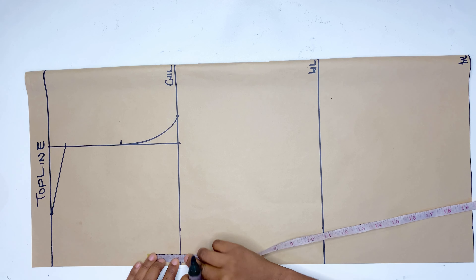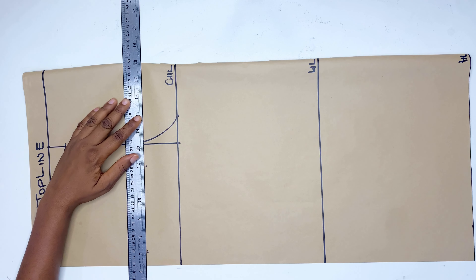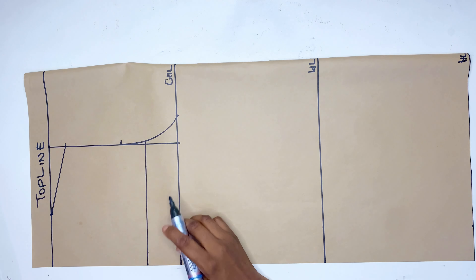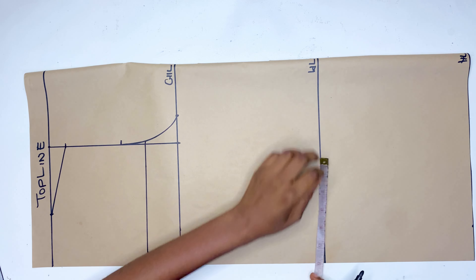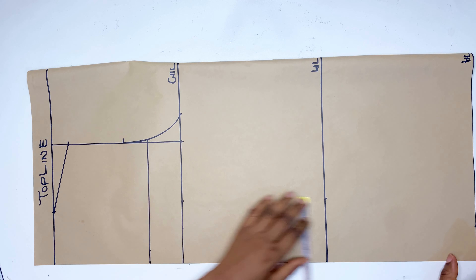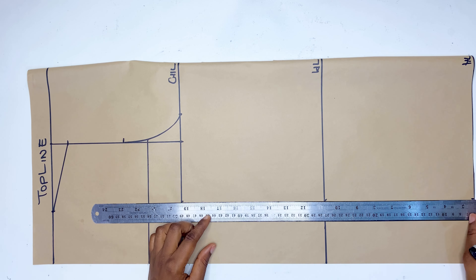From here I'm going to go up by 2 inches — just as we did for the front — which will be the neckline for this top. Then the next thing is to mark half of my nipple-to-nipple measurement on the chest line, the bust line, the waistline, and the hip line, and connect it all the way down.